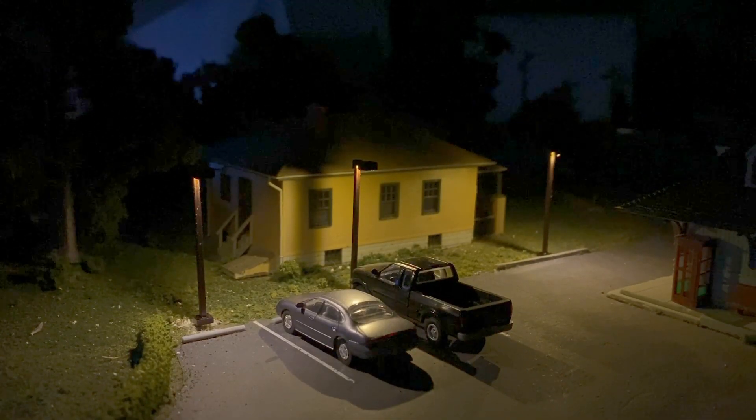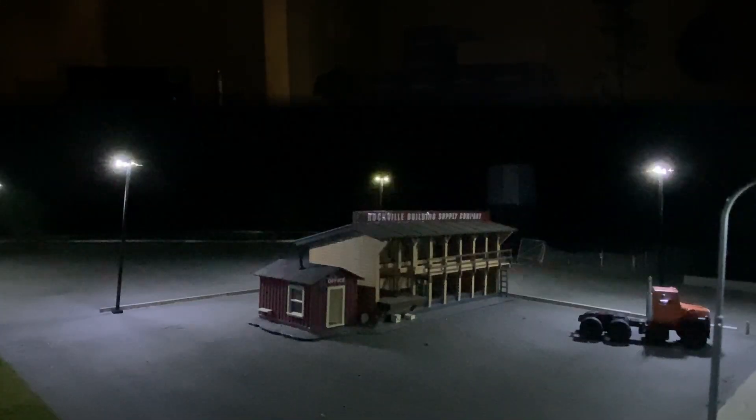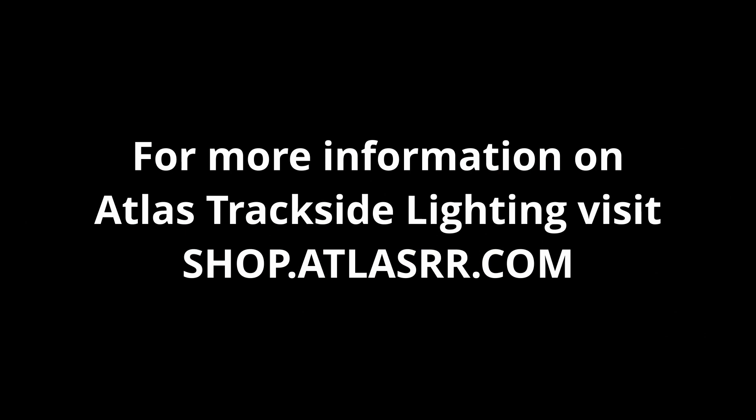That's all there is to it. Now you're ready to light up the night and create all sorts of wonderful scenes on your layout. For more information about the lighting system, visit us at shop.atlasrr.com.